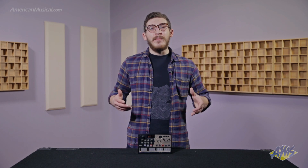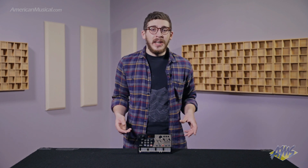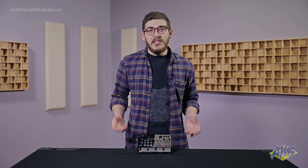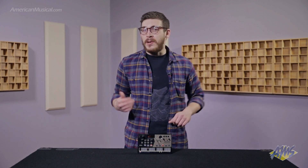Hey everyone, we're here at American Musical Supply with the Korg Volca Drum, which is a new Volca synth from Korg. It's a drum machine — a digital percussion synthesizer that adds drums to your performance or production setup.